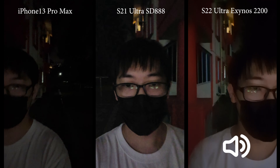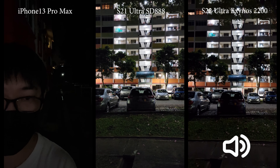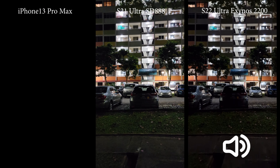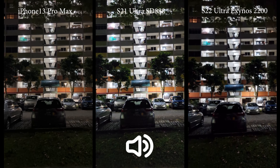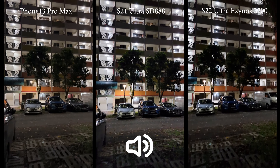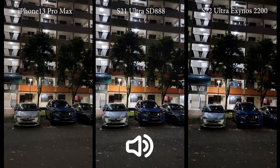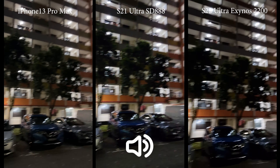Now let's switch to the main lens. You can do that without stopping the video on Samsung, but you cannot do that on iPhone. Anyway, here we are on the main lens recording 4K 30fps. Let me know down in the comments which one you feel is better.